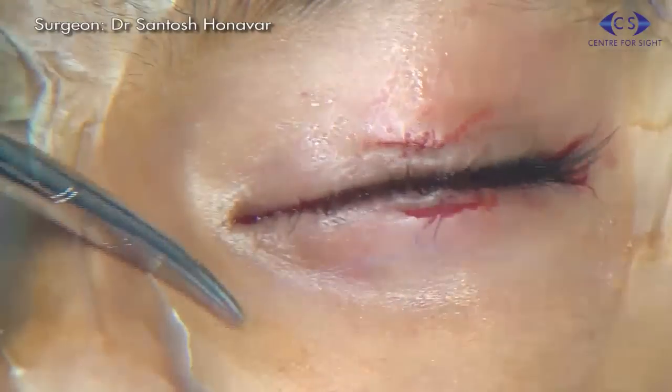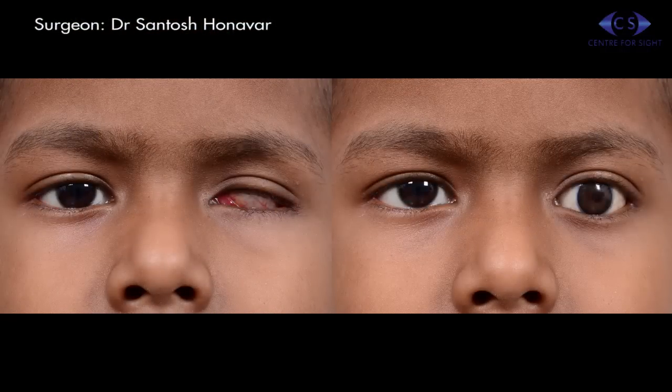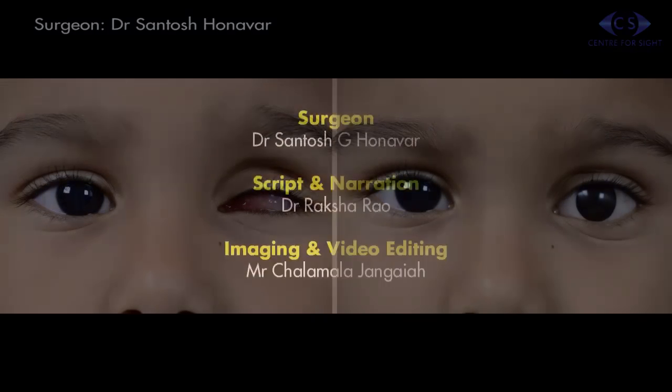The tarsoraphy suture is removed after one week, and a customized prosthesis can then be placed in the socket after six weeks to achieve an excellent static and dynamic cosmesis.